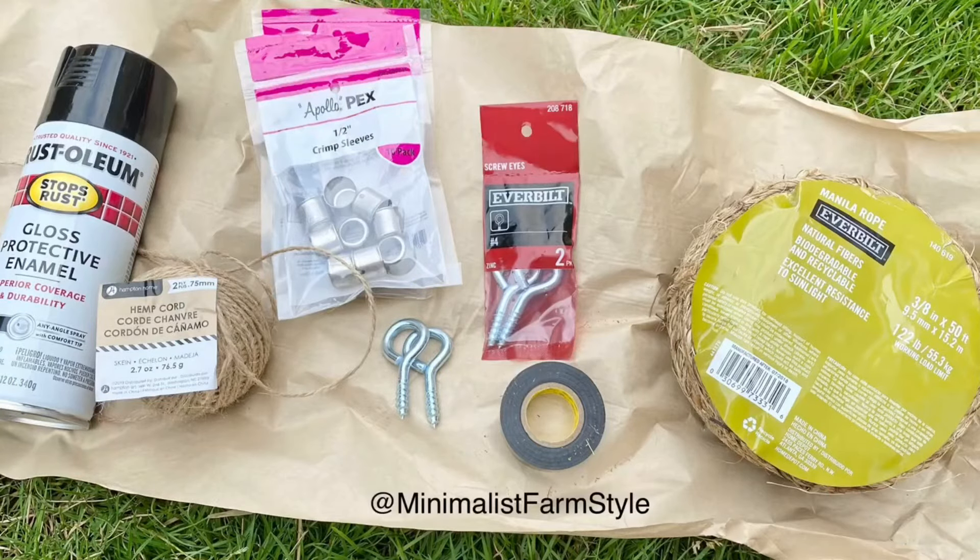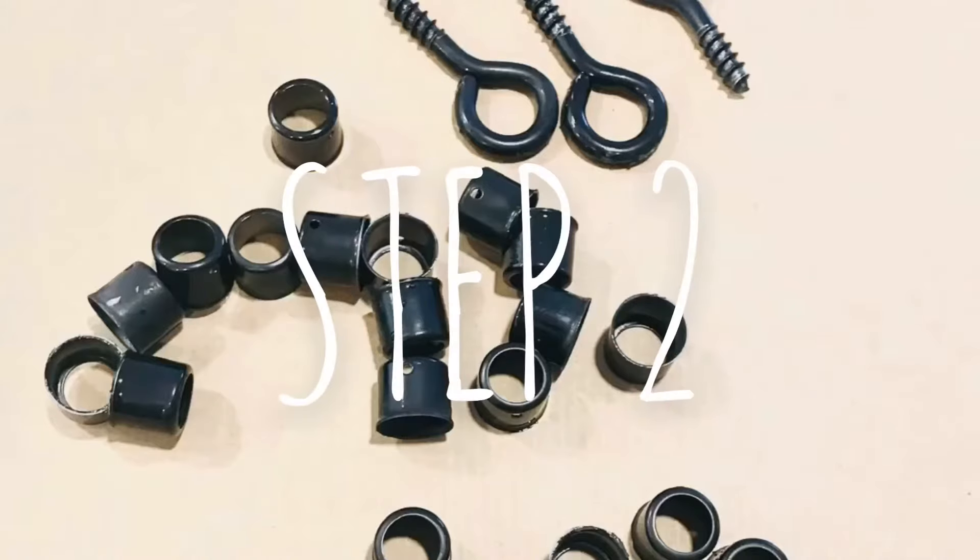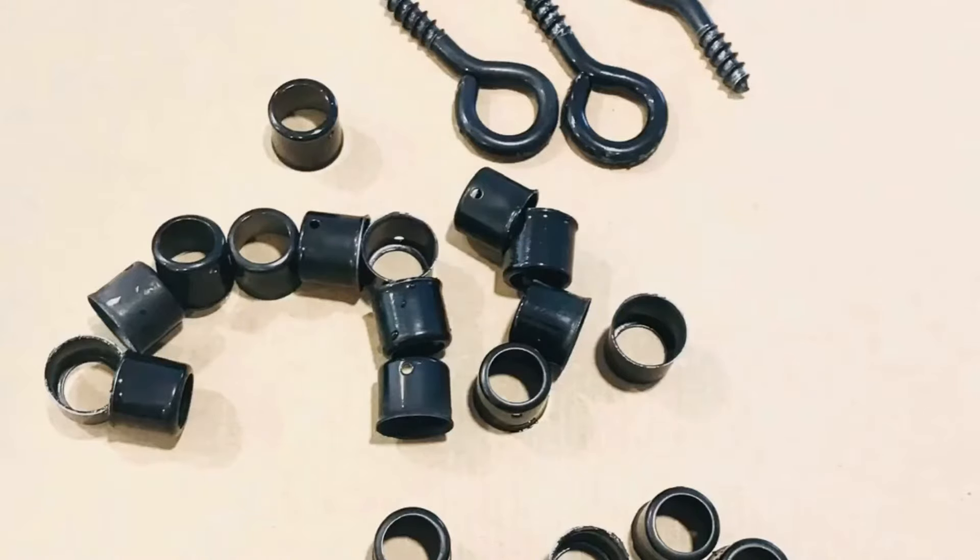The materials you'll need for the curtain tie backs are rope, electrical tape, hemp cord, stainless steel crimp sleeves, and zinc plated steel screw eyes. I spray painted the screw eyes and crimp sleeves in black. Depending on your preference, the steel color could be left alone or it could be spray painted in other neutral colors, such as white or bronze.